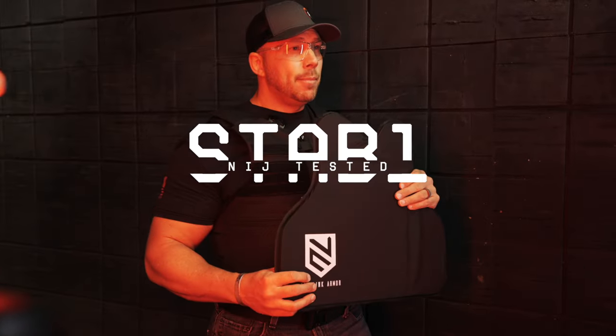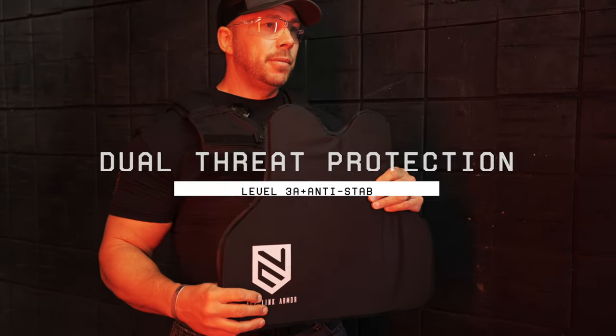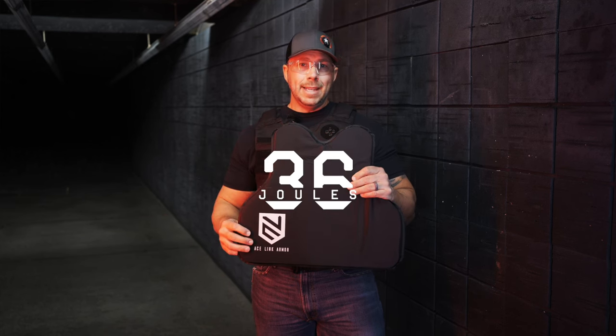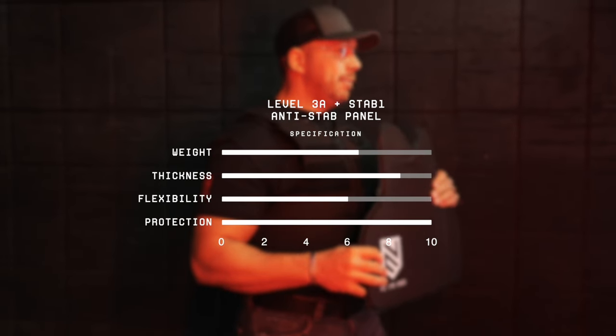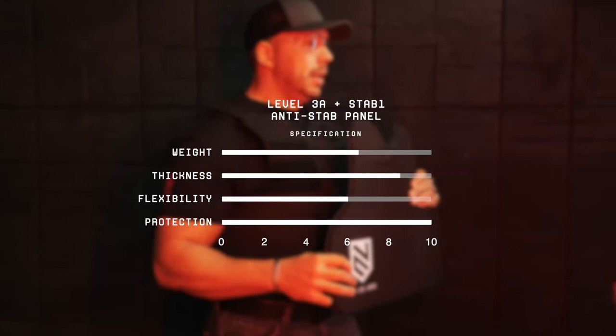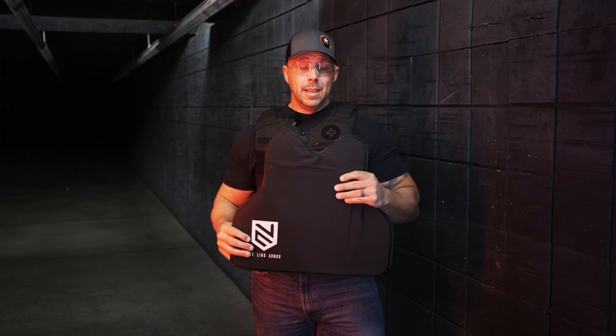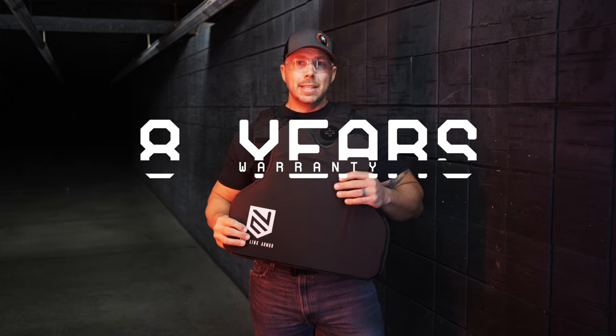It's been tested to the NIJ Stab 1 standard and level 3A. To give you an idea of the force that this can take, it will endure 36 joules of impact energy. Basically that's going to cover to the 85th percentile of the male population, so you're not going to get a knife put in you if you're wearing this panel. This is going to be suitable for extended wear times, so even though it has that stab protection, it still retains that flexibility to be comfortable all day. It still gives you, with the added protection, that 8-year warranty that Ace Link is known for, and it's easily distinguishable from the other panels by its black covering rather than blue.